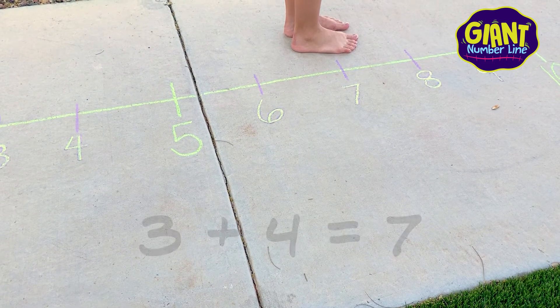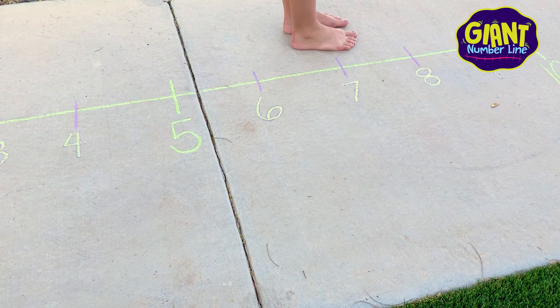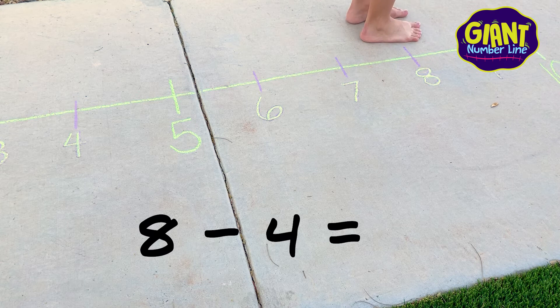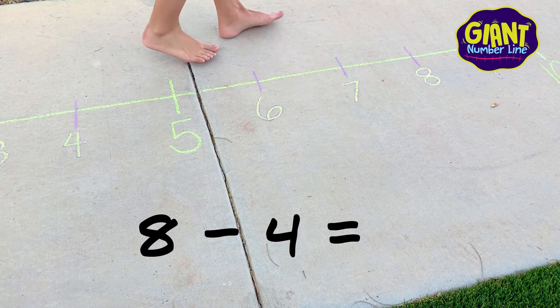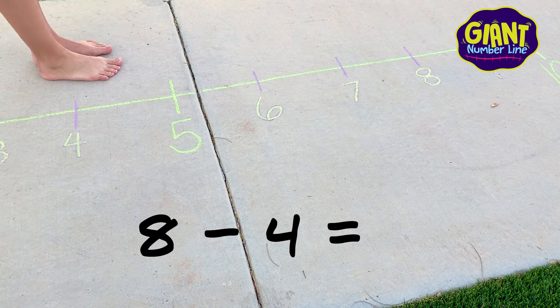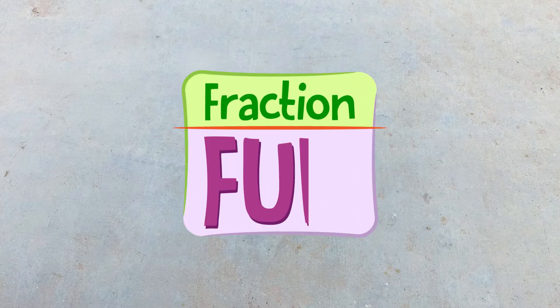You can even do subtraction on the giant number line. Let's solve 8 minus 4. Starting on the number 8, we'll now take 4 steps backwards: 1, 2, 3, 4. Yes, the difference of 8 minus 4 equals 4.